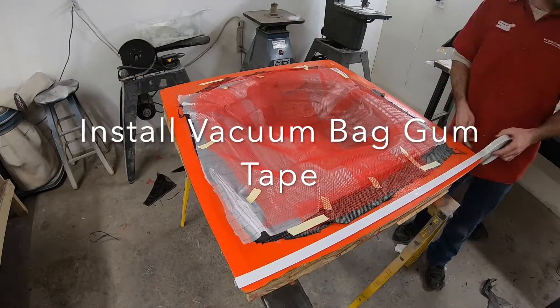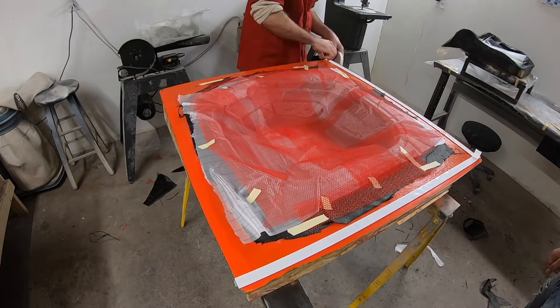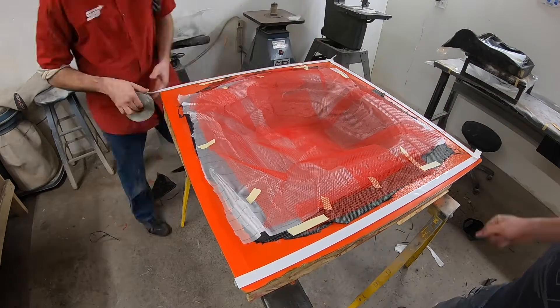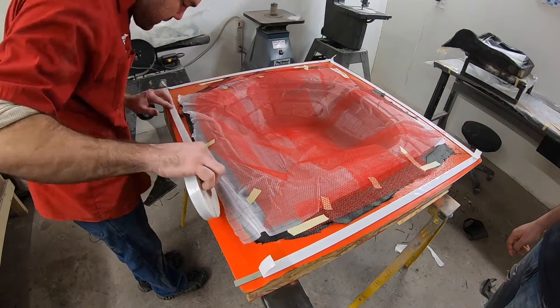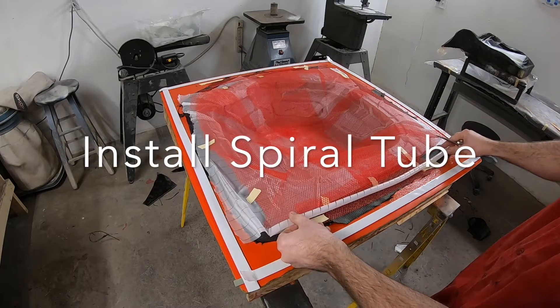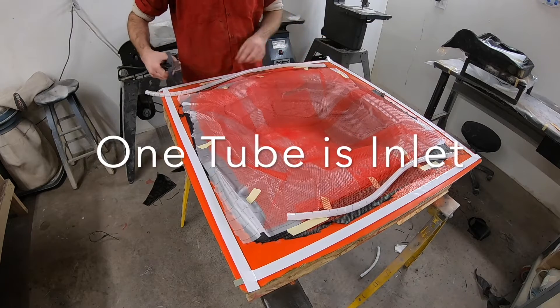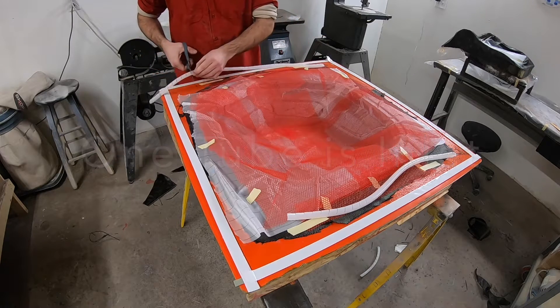Now I remove the masking tape. Since that masking tape was there, there's no gel coat underneath it, which gives us a surface to which we can stick down this gum tape. The gum tape is what holds the vacuum bag to the mold. Now we're going to install the spiral tube — it works as two things: on one side it's the vacuum that will suck all the resin through, and on the other side it will be the inlet for the resin to go in.